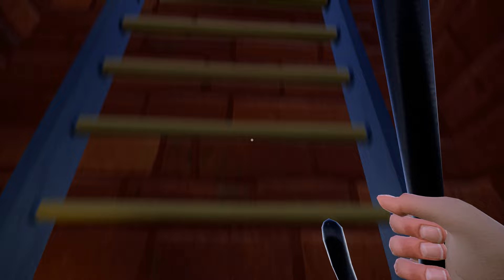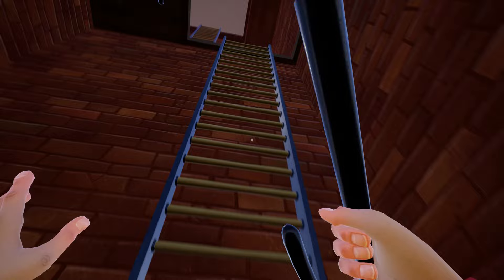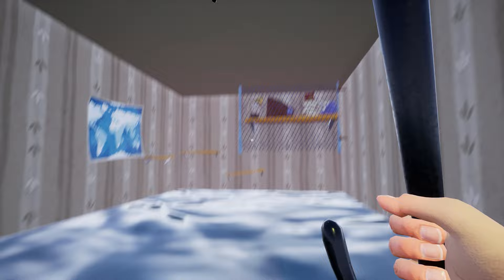Here we are in the house and now I will show you the location of the red gramophone. Go to the emergency exit area and climb the ladder. Once you reach the station area you will see another ladder — climb it and you will see the red gramophone over there.